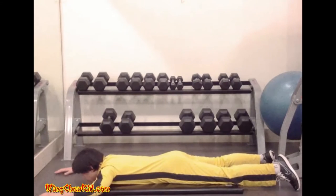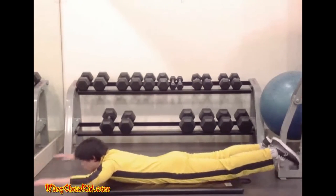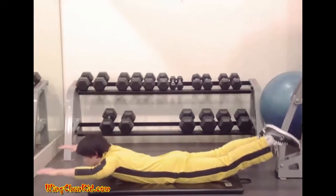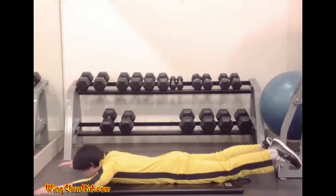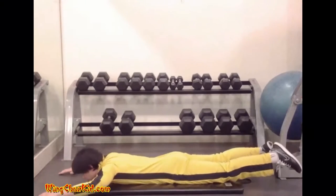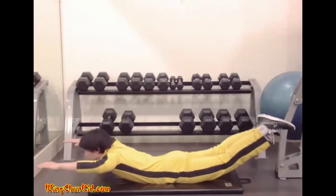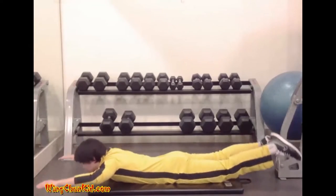Hyper Extension. Lie face down on the floor. Place your arms ahead of you and your legs straight behind you. Lift your hands and chest off the ground while lifting your legs off the ground at the same time. Keep your legs straight. Reps 8 to 12.